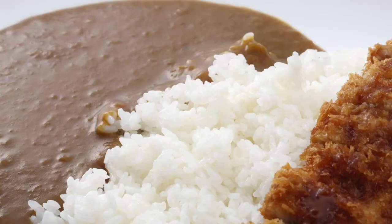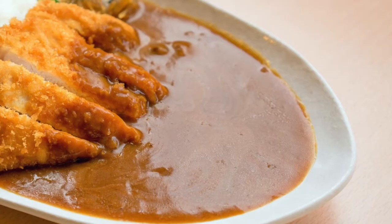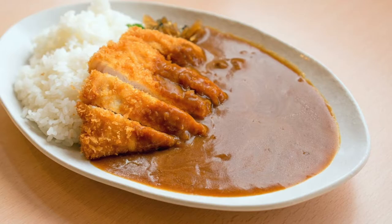Katsu curry is a traditional Japanese meal that is loved all around the world. It usually consists of katsu curry sauce, rice, and panko breadcrumb coated chicken breast.